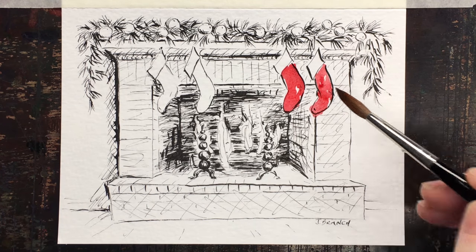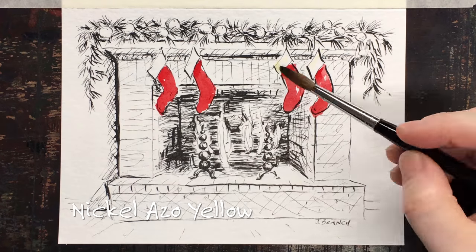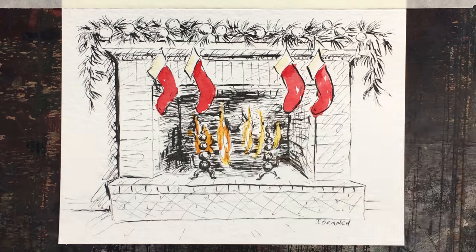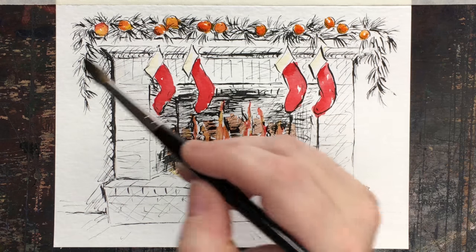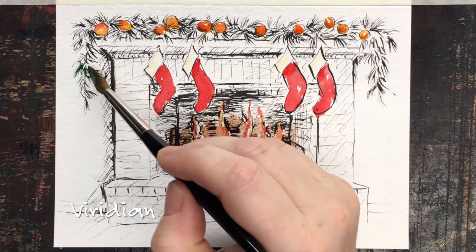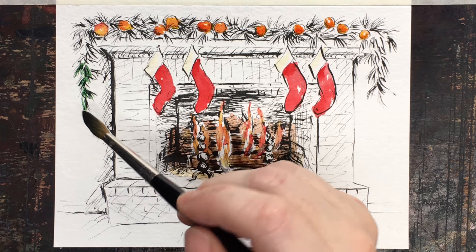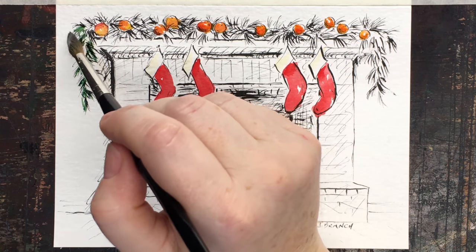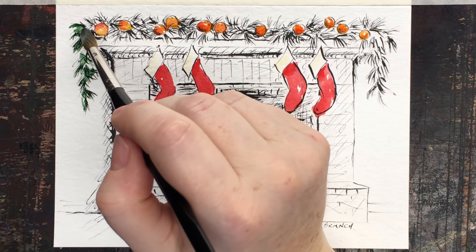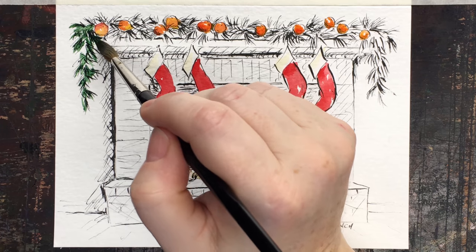You can pick exactly how many colors you want to use. I think the bare minimum is the stockings and the fire, and you could stop there. Then maybe you could add oranges, or make them Christmas balls instead — it doesn't matter. You're the artist. You don't have to do the greenery, but I think it's pretty cheerful, so I can't say no with Christmas stuff.